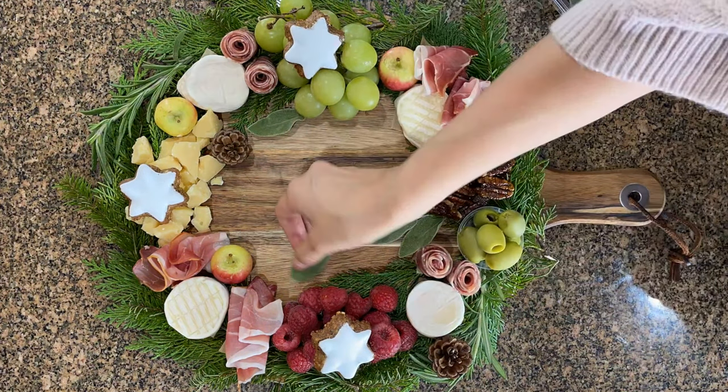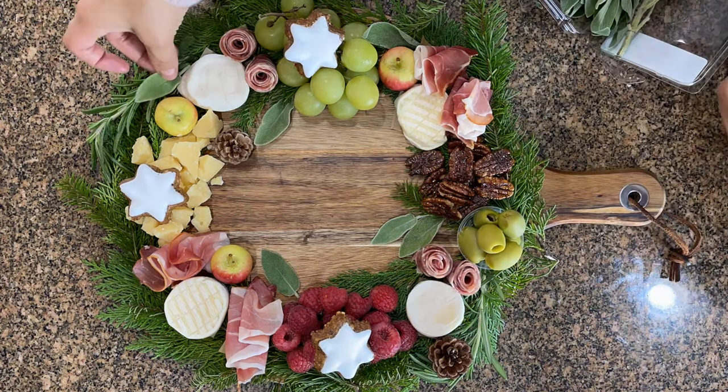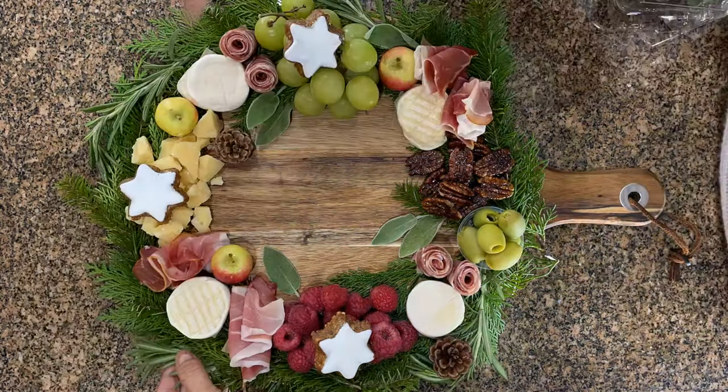So that was my charcuterie wreath. I hope you guys enjoy it — it was beautiful and very delicious. Hope you guys like this video and I will see you in the next one.